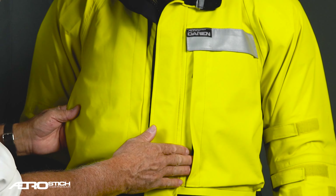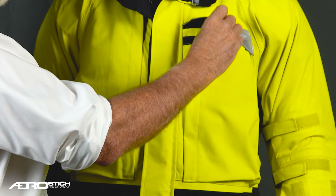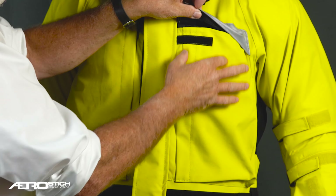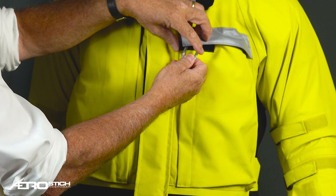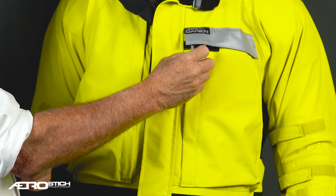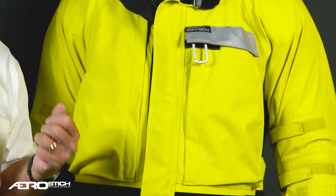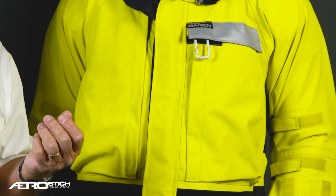There's another pocket here — it's slightly shorter — and underneath this reflective flap is also another pocket. It's actually deep enough to put a pair of sunglasses or something like that.